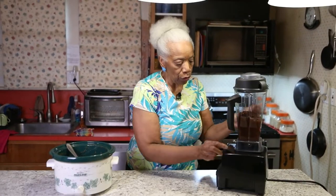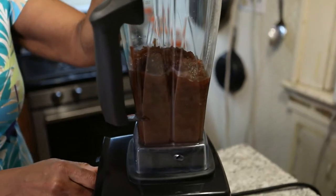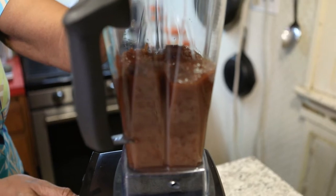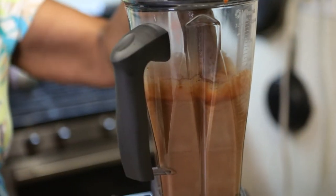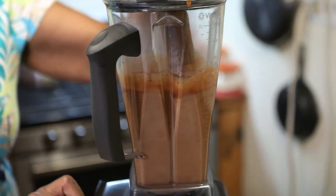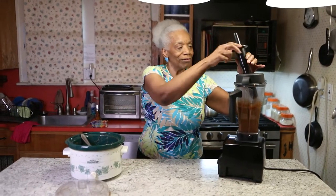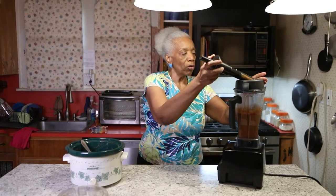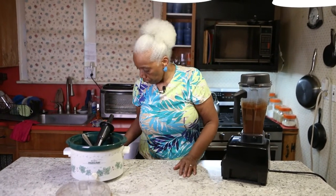Clamp your top on and you're going to watch it turn a lighter color down at the bottom. You're now done. Take your plunger out. This is very tempting. I'm going to let you see what I usually do — it's so good.